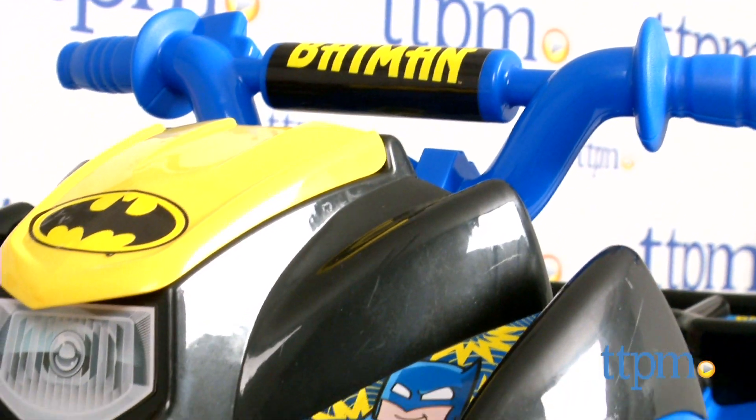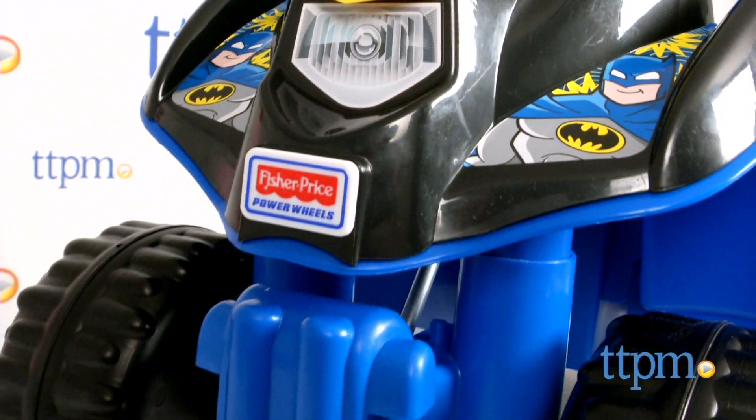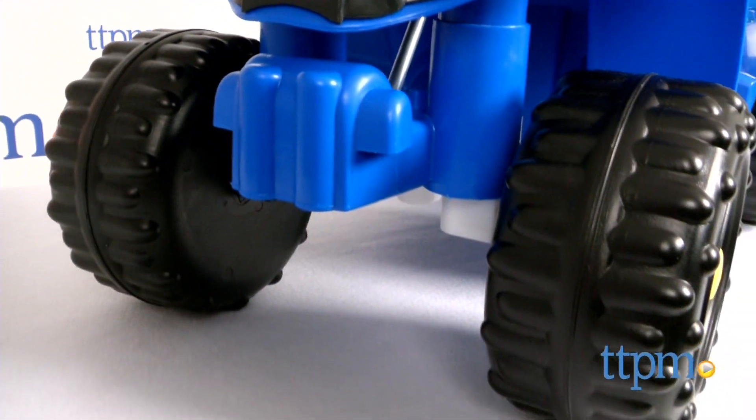Hey, this is Jim from TTPM. In front of me I have the Power Wheels Batman Little Quad. This is a Power Wheel for younger kids because they see their older siblings and friends and they want to be out there driving also.